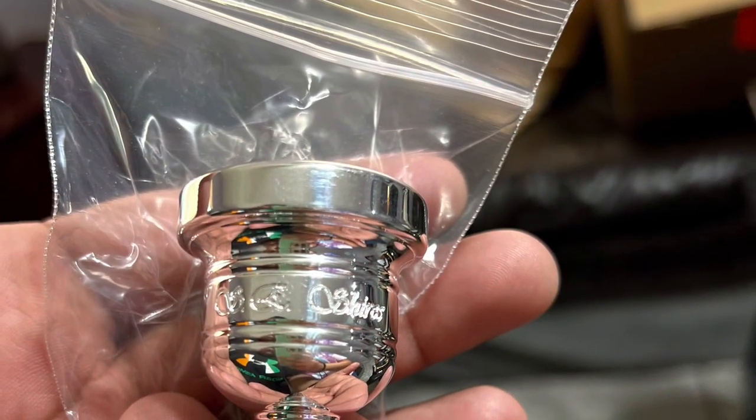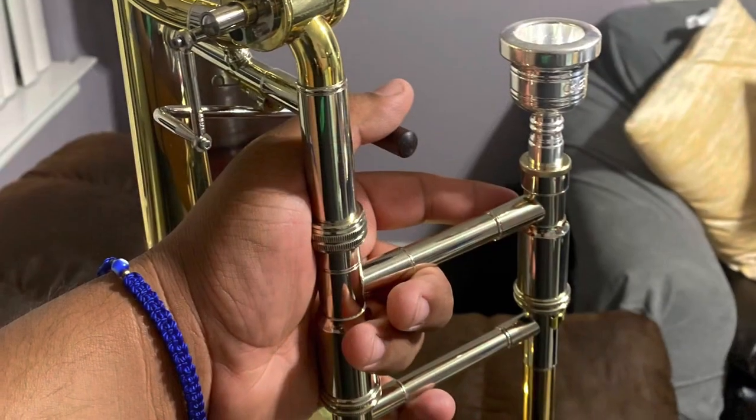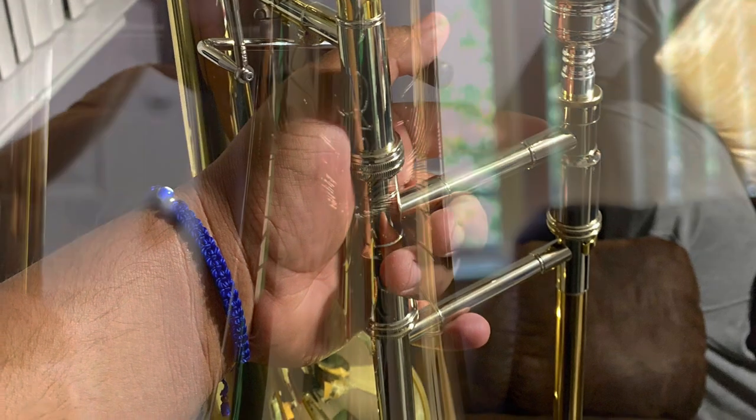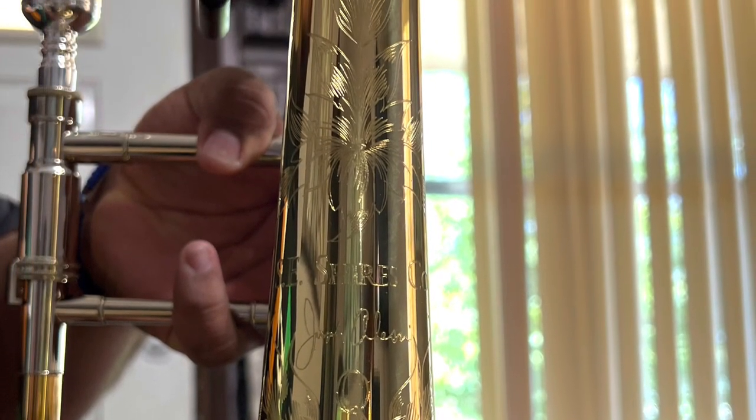The mouthpiece looks on point — phenomenal. And here are some shots of the trombone I took, and here are the engravings. Thank you guys for watching and stay tuned for more videos. Bye-bye.